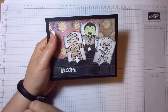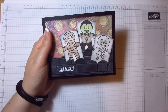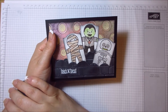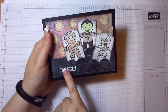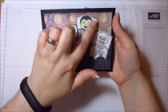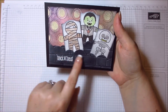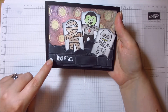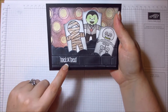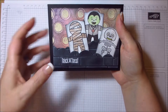I have a little Sizzix labels die — actually the framelits that came free with my Big Shot — and these little stamped pieces just fit perfectly in them. The shape kind of looked like a gravestone — a bit morbid, but it's Halloween! Once I decided these were going to look like gravestones, I knew the background had to be a wall, so I embossed them with the brick wall embossing folder from Stampin' Up.